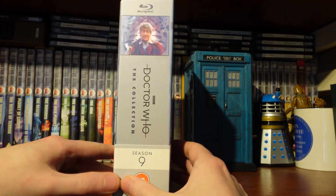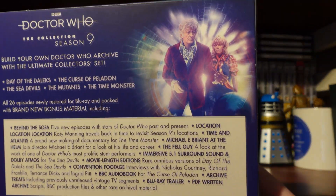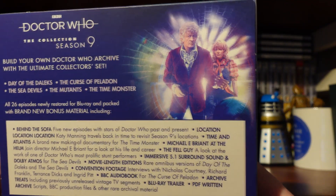Moving to the side, you can see how it looks on the shelf, which is all very cool. Moving to the back, we've got some artwork from the booklet inspired by Day of the Daleks.